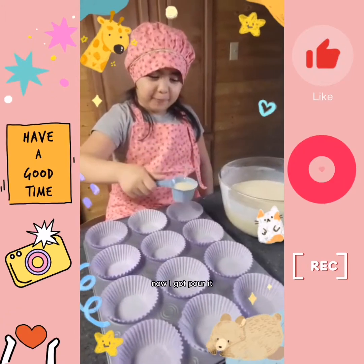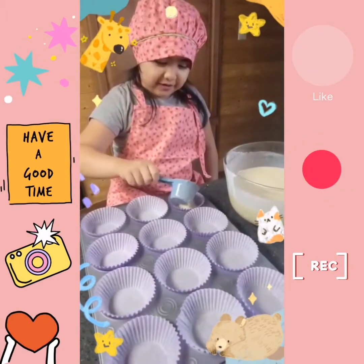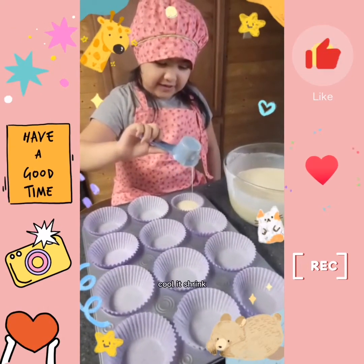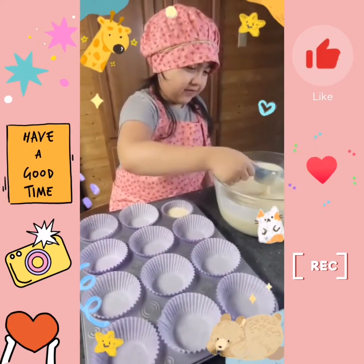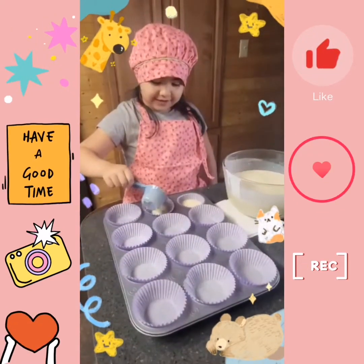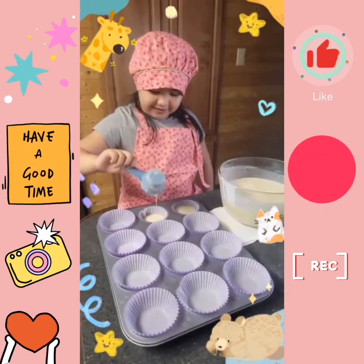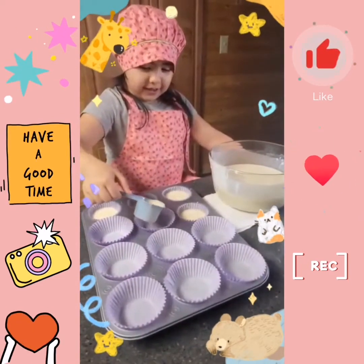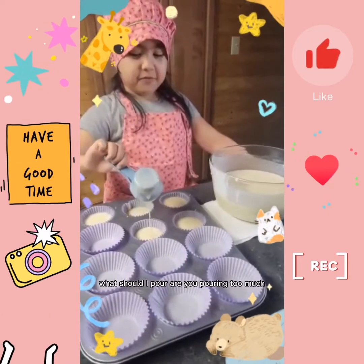Now I gotta pour it. Whoa. It's a little smaller. Wow, cool, it's shrunk. What is next? Whoa, he's drinking. Now we gotta pour it. Lusha, I pour it.